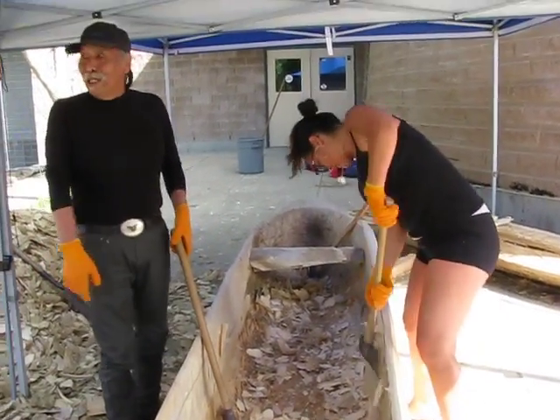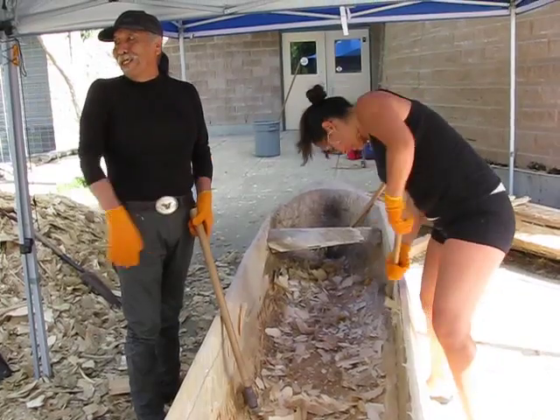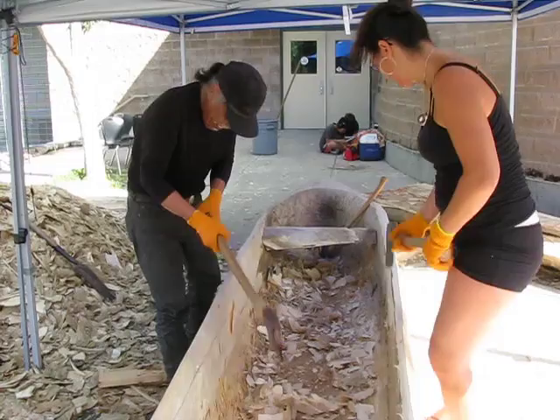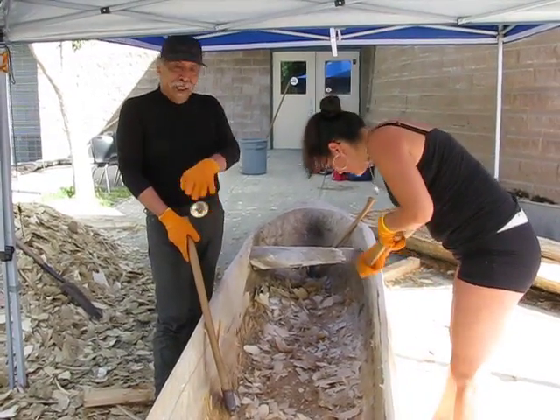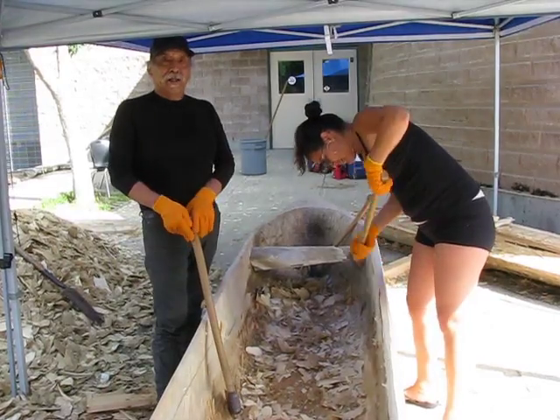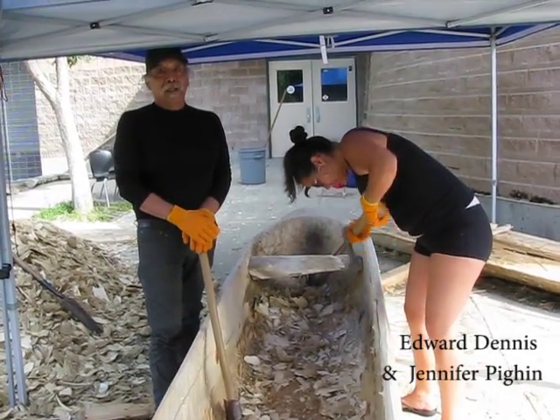Oh, speaking of salmon, this is really good — just in time for salmon. Set net. You know how they're cooking? My grandmother — not small, smaller than this. We used to go set net. I was about six, seven years old. We dug out.